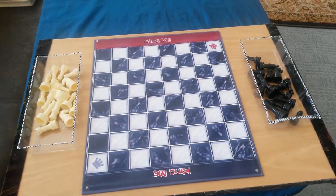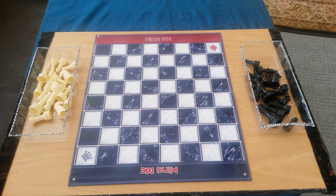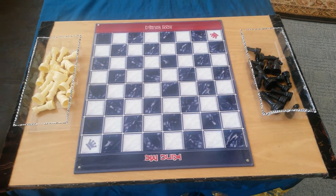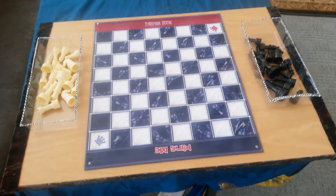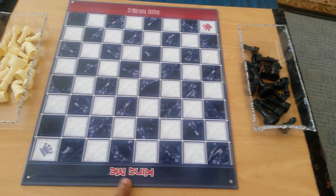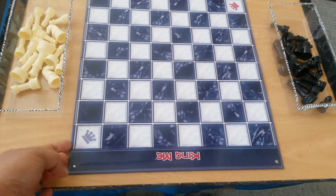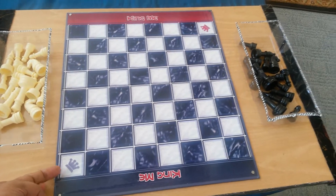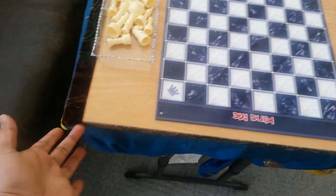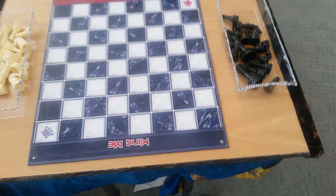Hi guys, this is the third one in the series. Today I'm going to show you how you can have a very handy and sturdy chess board in about five minutes. What you need is a simple sheet of checker — this is the checker side — a thin board which you can get in any place like Walmart or Dollar General or any such store.